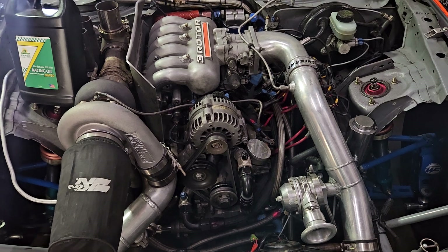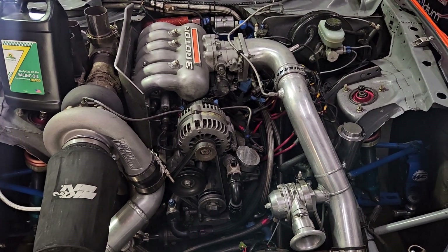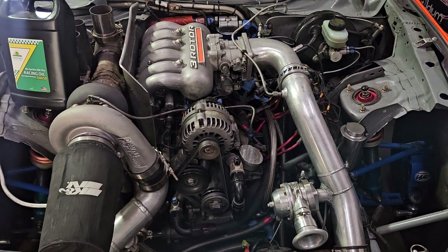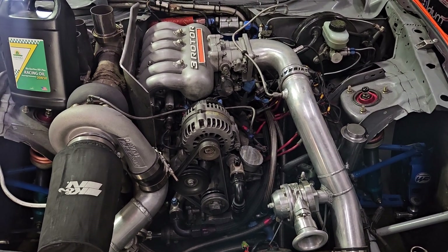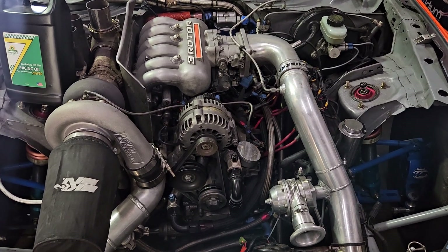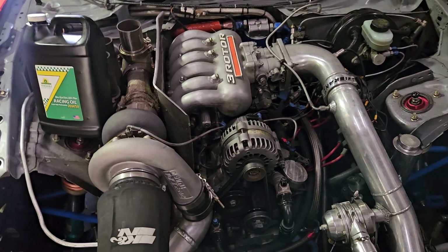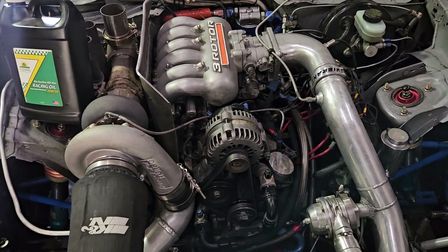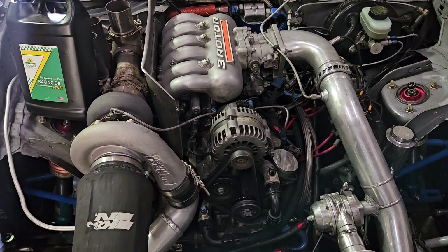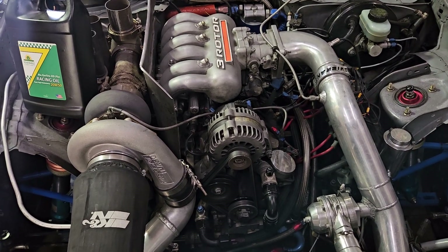That oil keeps the apex seal springs, corner seal springs, and the cast iron rotor temperature down, while water keeps the block temperature down. People often ask me why their rotary is running hot. One of the first things I ask is what's your water temp and what's your oil temp? If they don't know their oil temp, there's a good chance the oil is running hot and that's pulling water temperatures up. You need a quality oil that can take the abuse and won't break down.